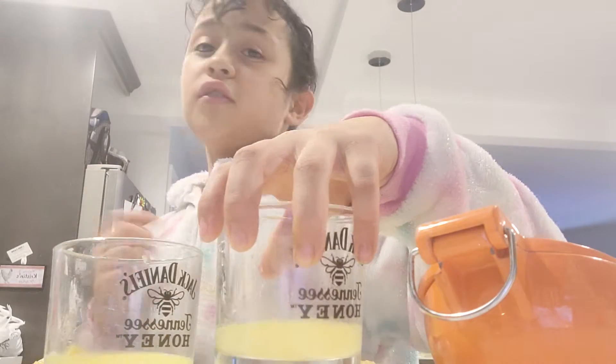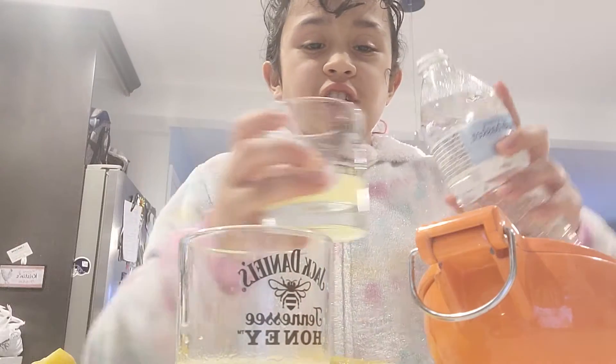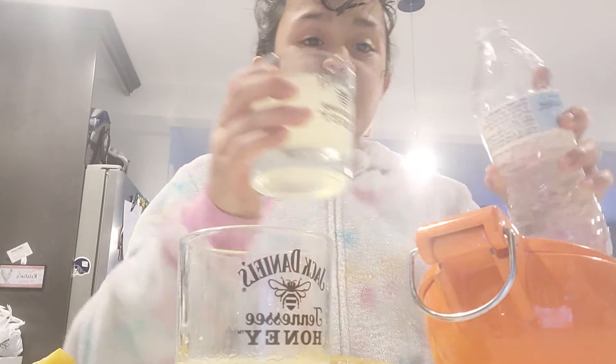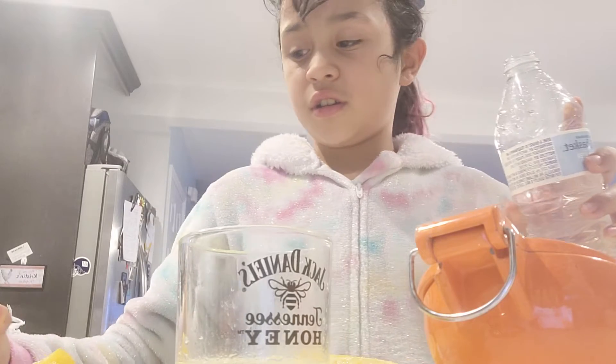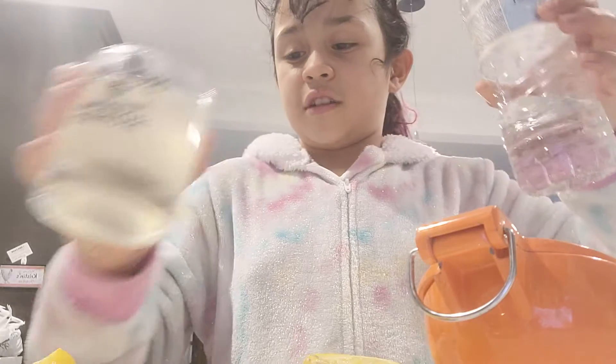And now I'm going to get some water and I'll be right back. Okay, I'm back with the water. And now you pour the water into the lemon juice so it can make like an actual kind of lemon juice. Same with the other glass. Done.